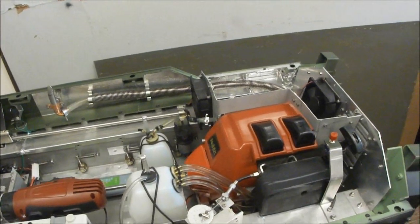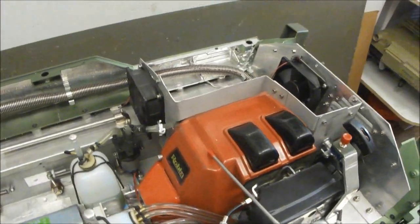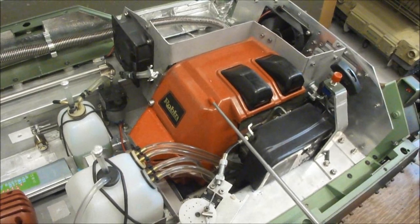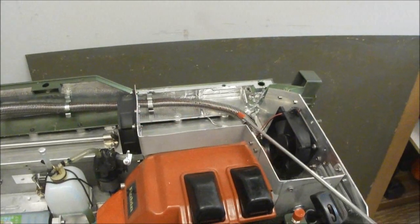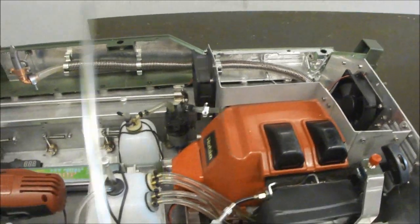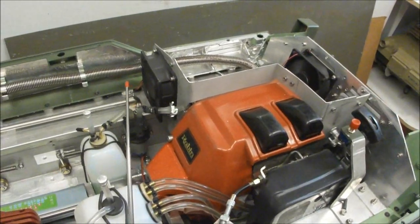At the rear, the engine: a two-cylinder two-stroke Robin NBT415 engine producing 2.5 horsepower. The cooling system features an evacuation fan, with a fan in front for feeding fresh air.